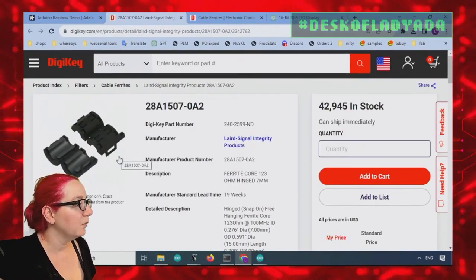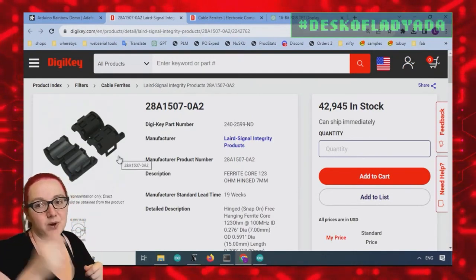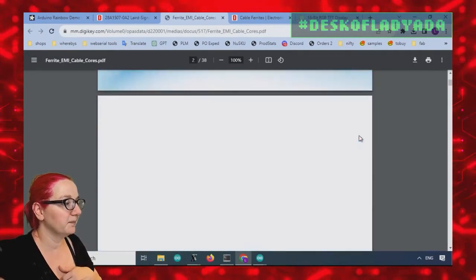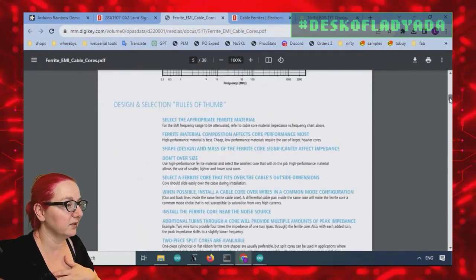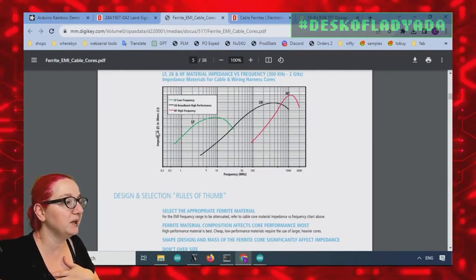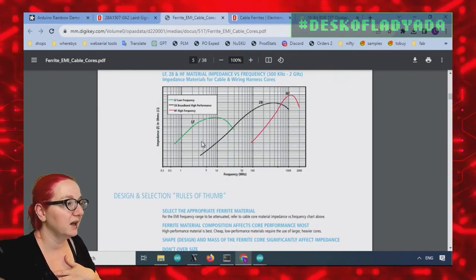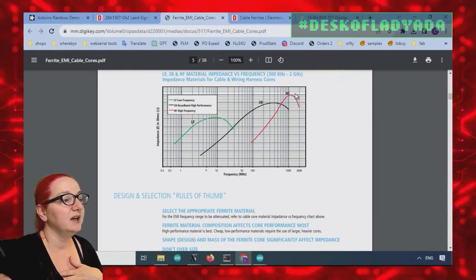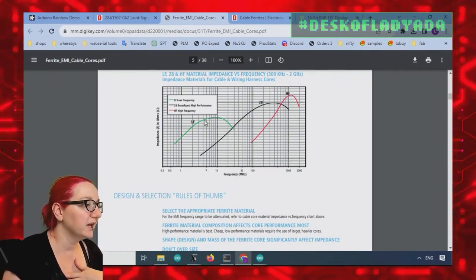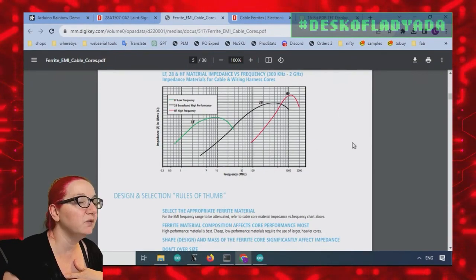Once you've clipped it on, you might want to use some tape or something to keep it in place. You don't want it to slide up and down — you want it near the connector. And in the datasheet, they will give you what the resistance and impedance is at the frequency. So depending on the frequency you want to block, you'll want to get one with different materials: LF 20 and HF — these are different materials. If you want to block out gigahertz, HF is going to be your bag. But if you need to block everything over five to ten megahertz, you want LF. So choose the different material.